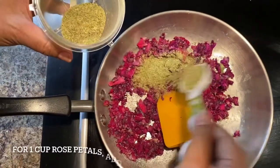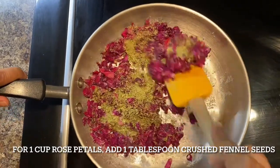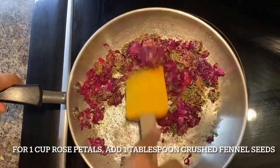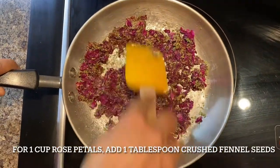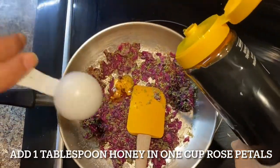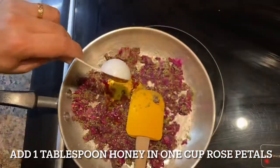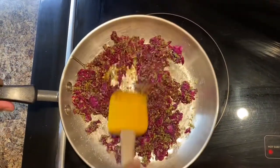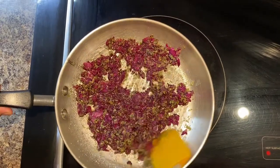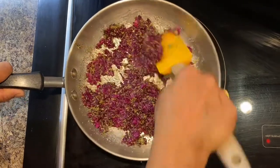I am adding fennel seeds — I just crush them a little bit in a blender and then mix them into the rose petals. Use one tablespoon of fennel seeds per one cup of rose petals. To prevent the sugar from crystallizing, I am also adding honey — one tablespoon of honey per one cup of rose petals. In total I am adding three tablespoons of honey and mixing everything well.